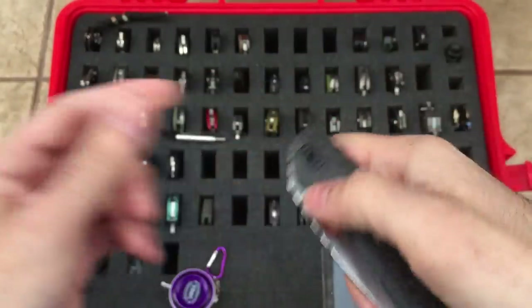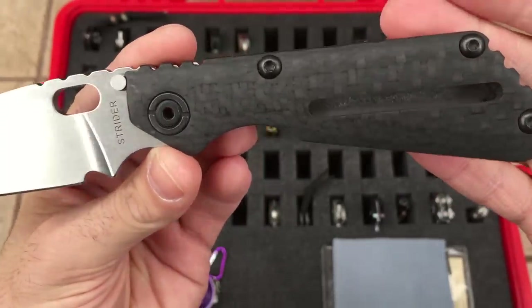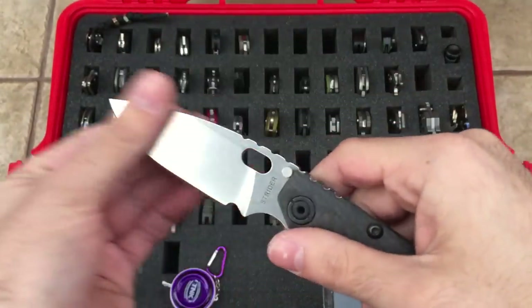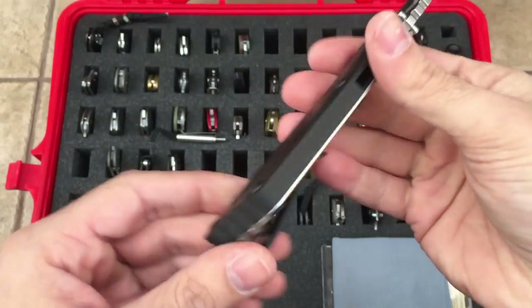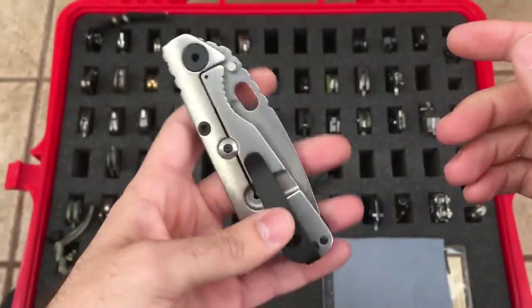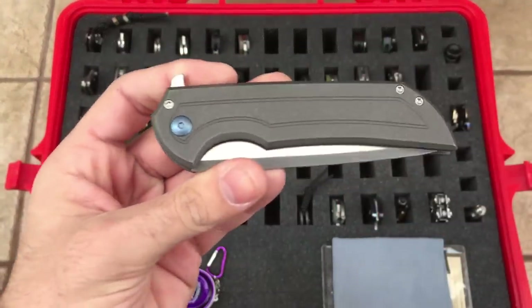And you have the Strider SNG CC, or concealed carry, with the Cascade carbon fiber scale and backspacer. Very cool knife. Again, lockup right where you want it to be, very smooth. This is the stonewashed flat ground version in CPM 154. Made in USA. Of course very comfortable to hold. CC version, nicely contoured. I've got a low-riding titanium pocket clip on there. I like this knife a lot.